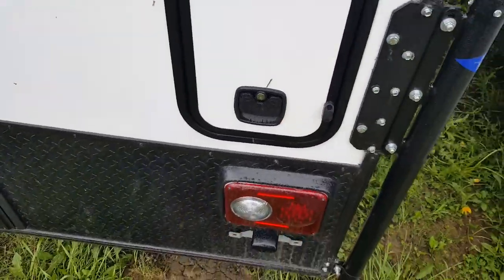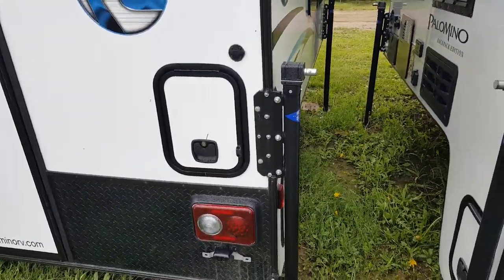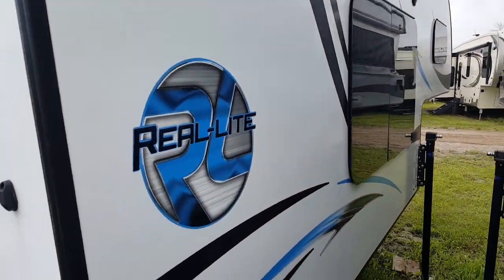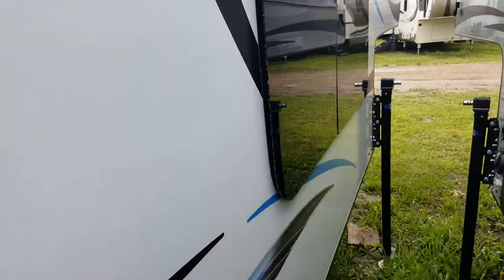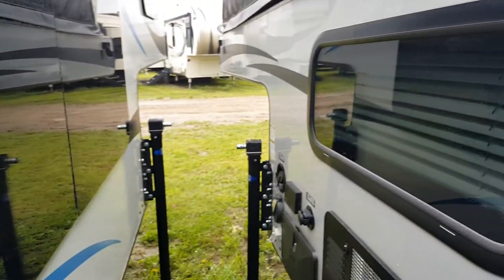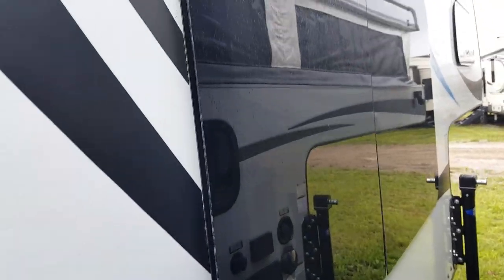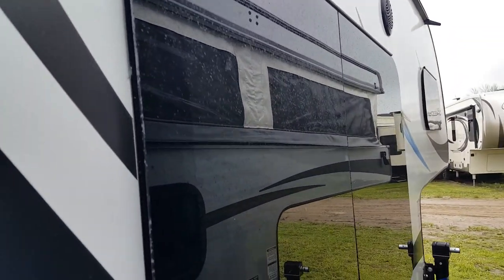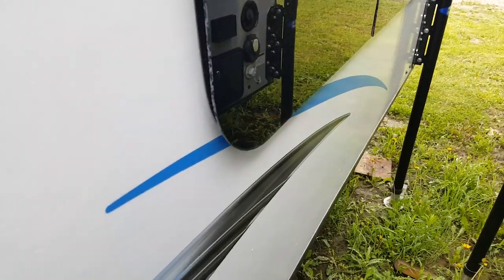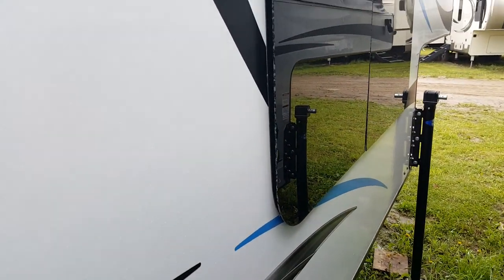There are slam latch baggage doors that just slam shut. There's also pre-wiring for the power jacks on this side as well. The Palomino Real Lights come with frameless windows — you can see it's got a nice dark tint and cosmetically it's a nicer looking window than a framed window. All the frameless windows are hinged at the top, so when you open them they crank out from the bottom. That way, when it's raining, you can leave your windows open and no water is going to get inside your camper.